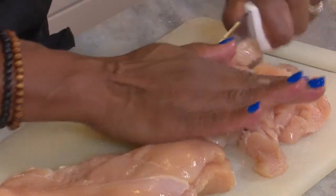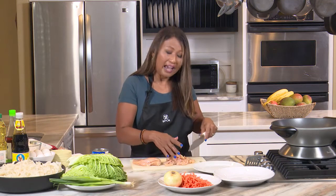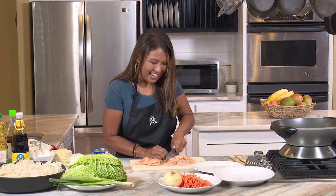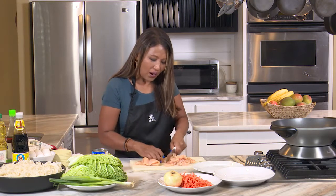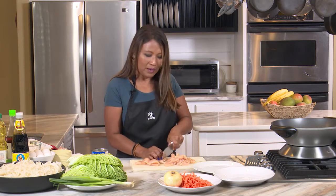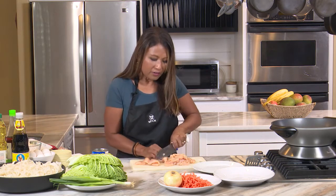Honestly, save your money and just go to Macy's. They have so many half-prepared things and you can make it fresh yourself. Get my cookbook, Thai Food Made Easy, or come to our show for recipes — we have desserts, we have savory things.